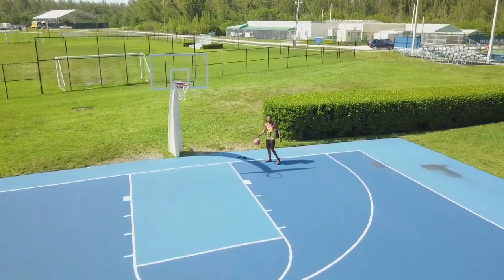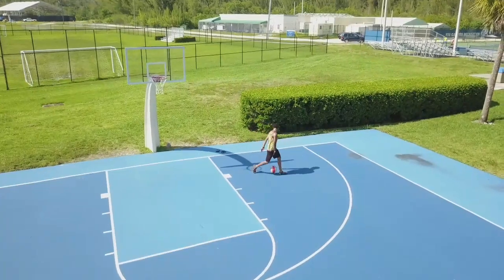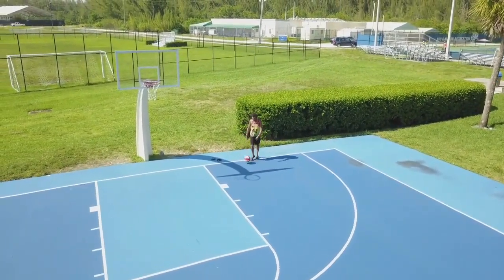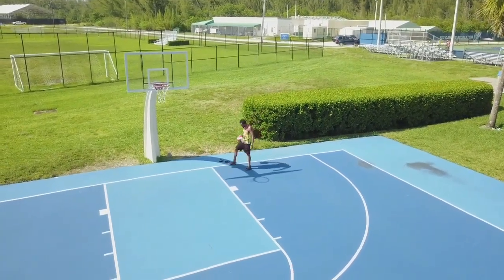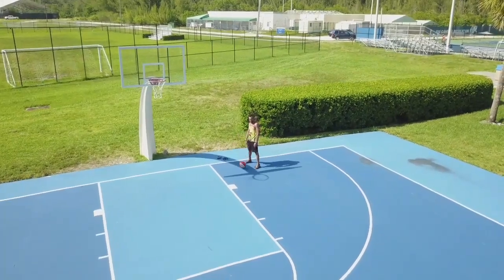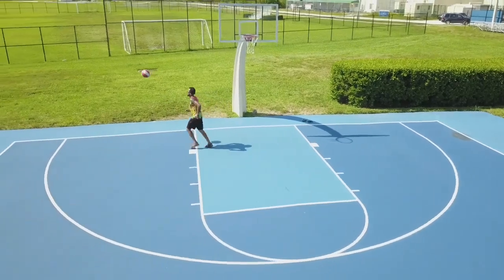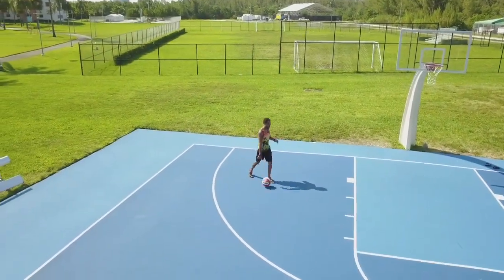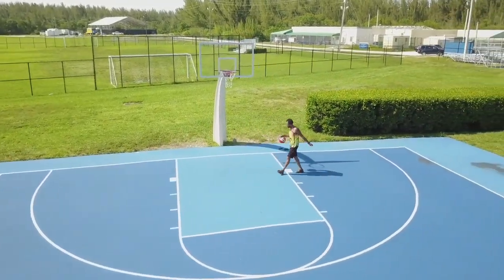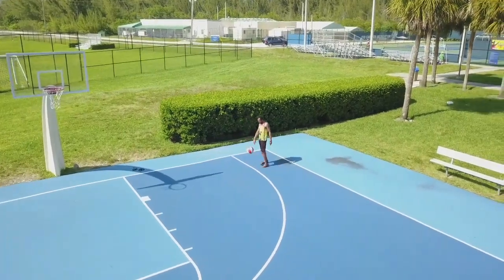Basketball is a very good exercise, by the way. Now with drones we can add the aerial perspective to any sport, really. You can critique how a player performs — you can even coach with it, right? That's what the future is: making things more efficient, better, cost-effective — not the other way around.